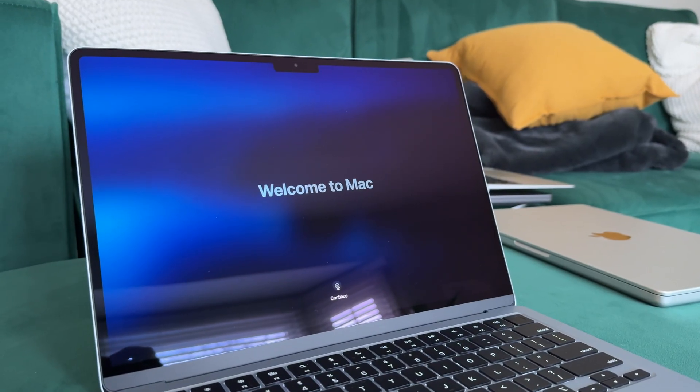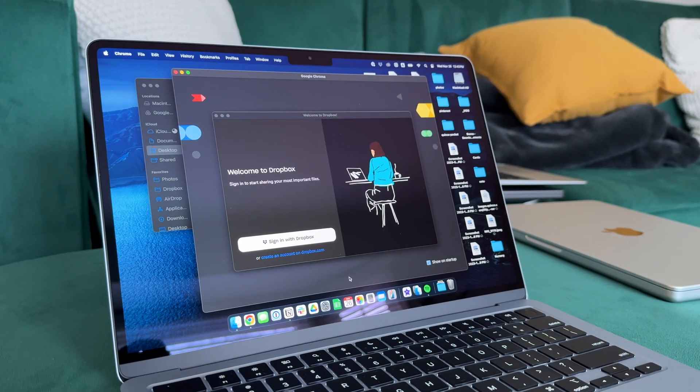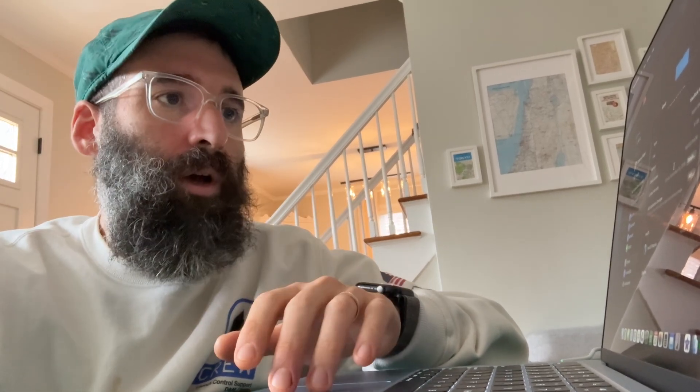It's going to ask you to set up Touch ID. I found it's a really good idea to set up a finger on your right hand and a finger on your left hand, because depending on what you have in your hand, it's nice to be able to unlock your computer with both. Once you get everything set up in the prompts, you get the welcome to Mac screen and you're good to go. A few things when setting up your new MacBook — this applies to MacBook Airs, MacBook Pros, and really all Apple computers.